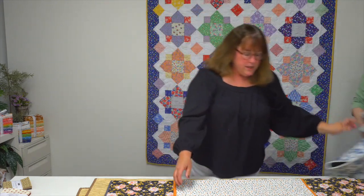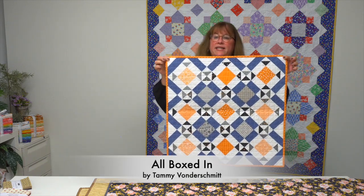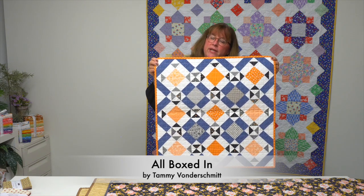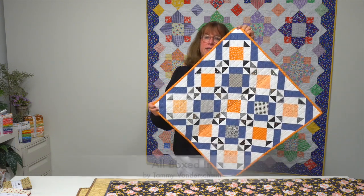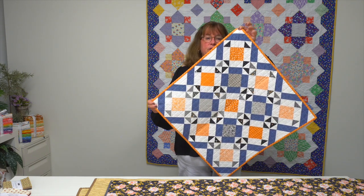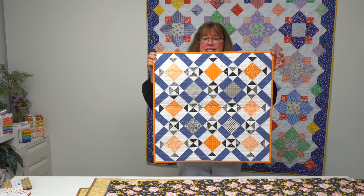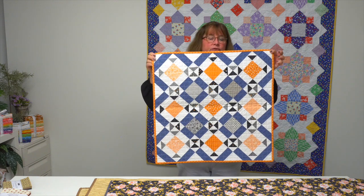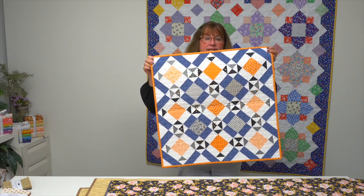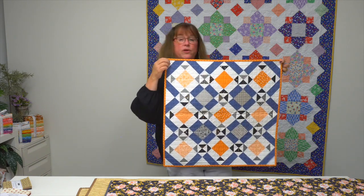This next little cutie is from designer Tammy von der Schmidt and it's called All Boxed In. It looks challenging but it's really just a shoe fly block — you can see the shoe fly block emerge when set on point. She chose orange pieces for the plump centers of her shoe fly blocks, did them in two colorways, and set them on point for a really cute quilt called All Boxed In.